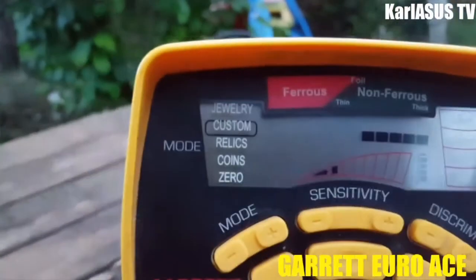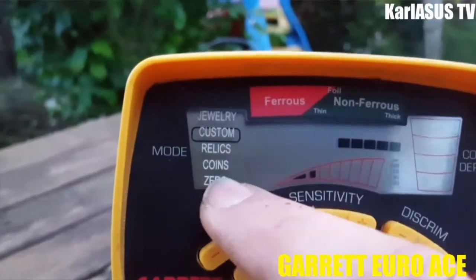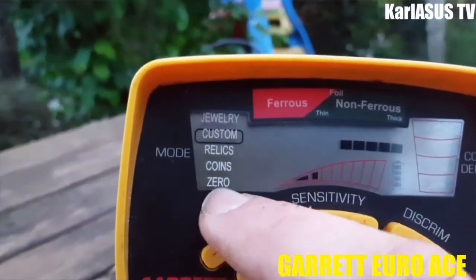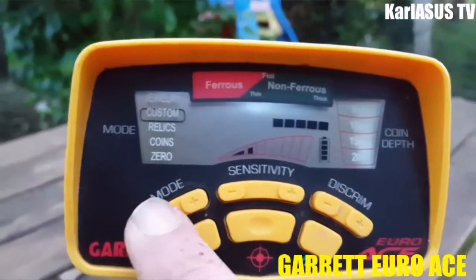À gauche de votre écran vous avez le mode Jewelry — en anglais ça veut dire bijoux — le mode Custom, le mode Relics, le mode monnaie, et le mode 0. Pour changer les modes, c'est ici.